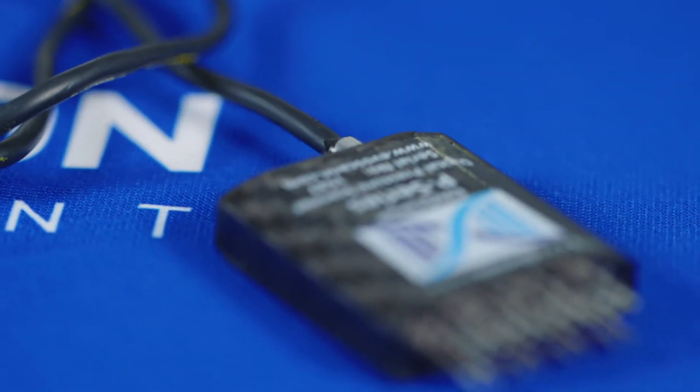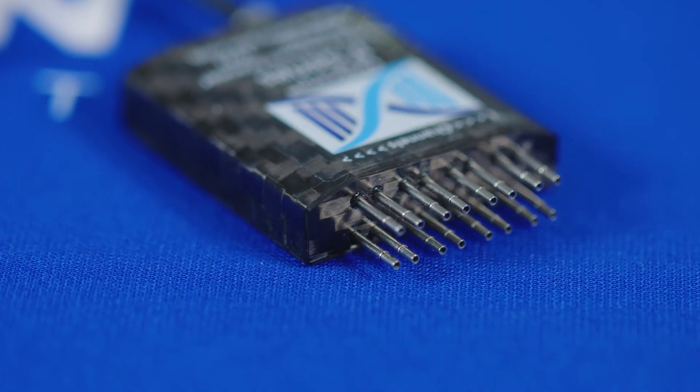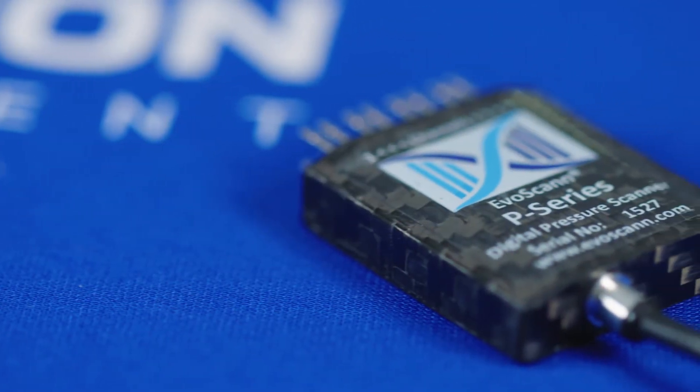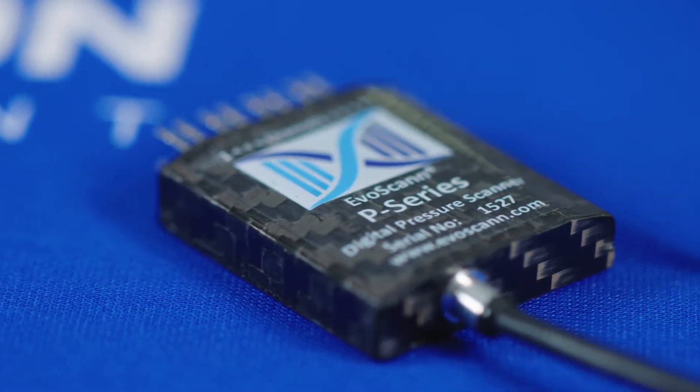Evoscan P16A is a 16-channel digital pressure scanner small enough to fit within the tightest of spaces, enabling aerodynamicists to quickly gather valuable measurements that have never been easy to access before. Let's have a look at the key features of the Evoscan P16 in detail.